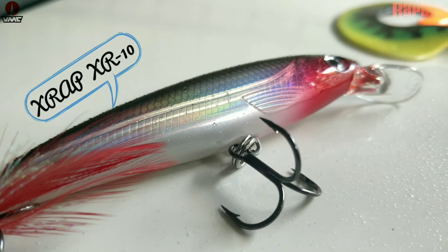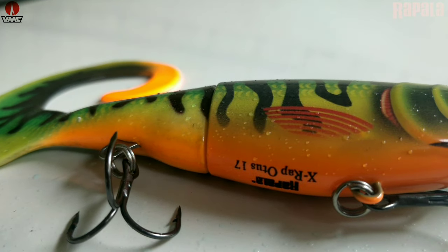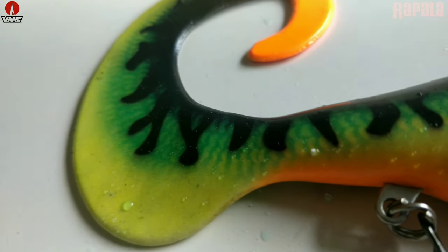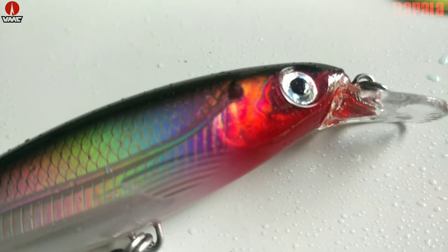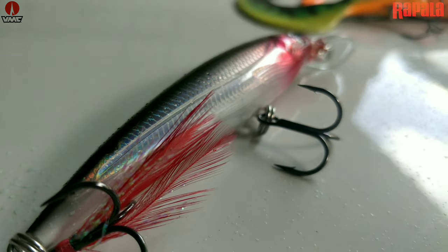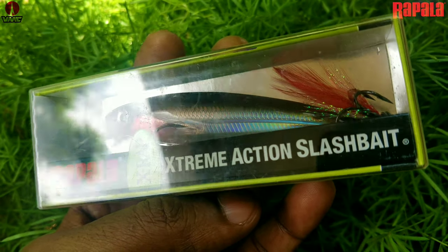Oh my god, yeah! Let's talk about the details. The X Wrap Slashbait, or the XR10 as Rapala calls it — such a beautiful lure. Just look at the shiny scales on that lure.